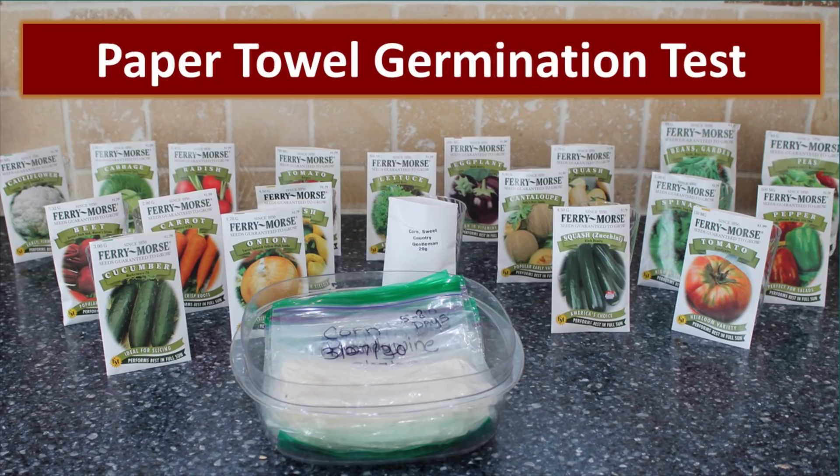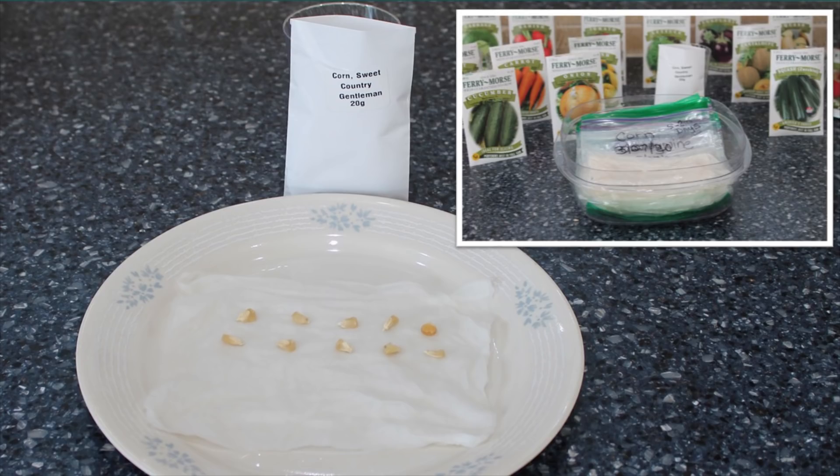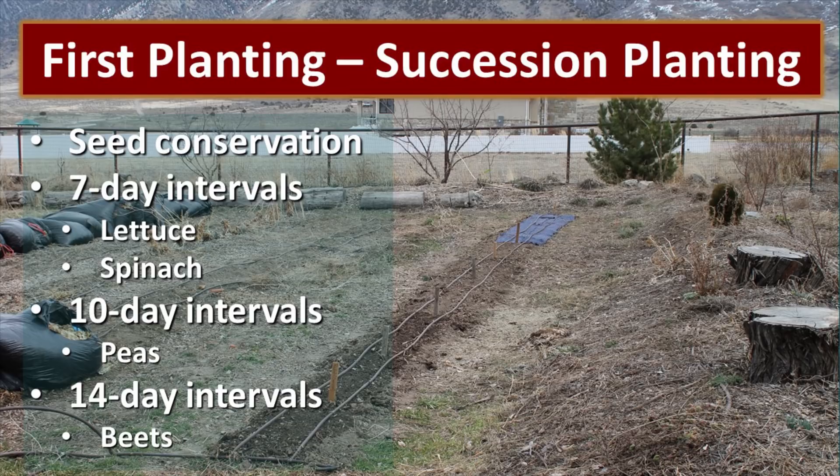The paper towel germination test is a more accurate test. We took 10 seeds from every packet and placed them on a dampened paper towel, folded it over the top, and slid it inside a Ziploc bag. The bag was dated with the seed variety, the start date, and the number of days we would expect to see germination. Then we placed this in a warm area under a desk with a heater. If you are performing this test, do not put those in direct sunlight. The most important seed germination test is the one that takes place in your own garden, in your own soil.